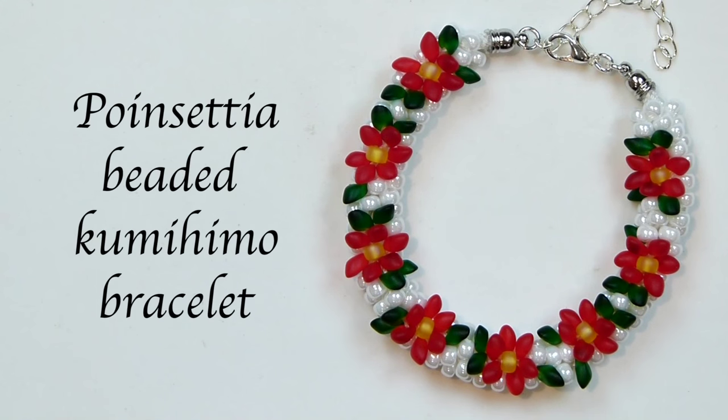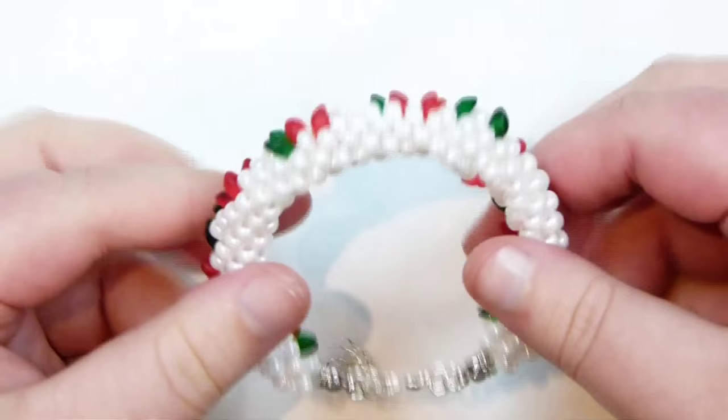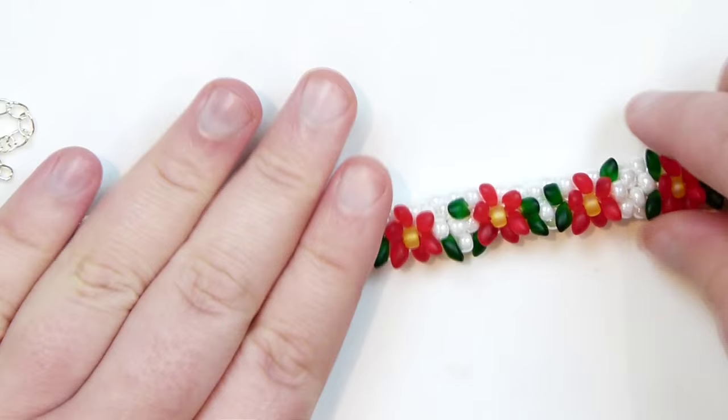Hello there everyone. Today I'm going to show you how to make this Poinsettia Beaded Kumihimo bracelet. It looks like this — you have your nice flowers going all the way along with your random leaves along each one. The back side I've made plain so you're not going to have any of those long Magatamas sticking into your skin. It's going to be nice and comfortable to wear. A nice Christmasy pattern, so if you want to learn how to make this, then keep watching.